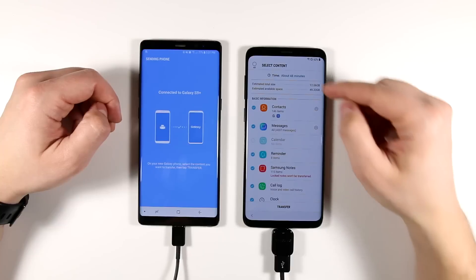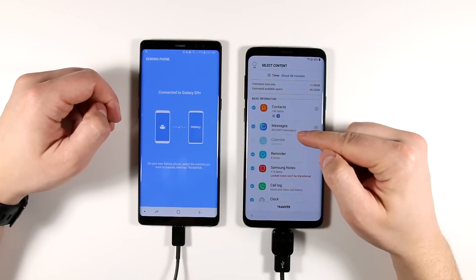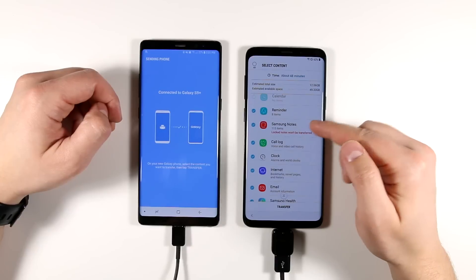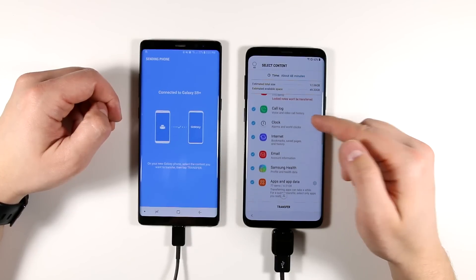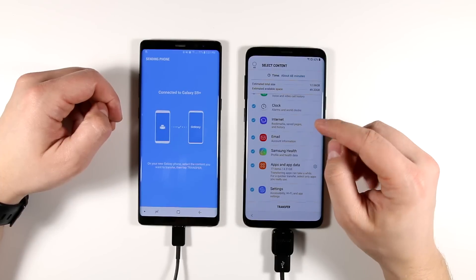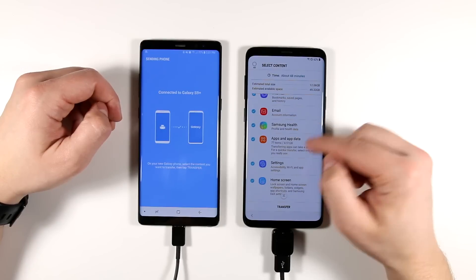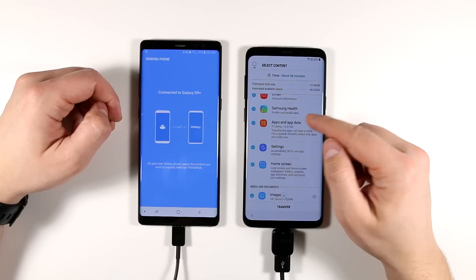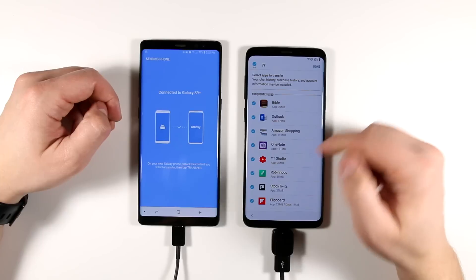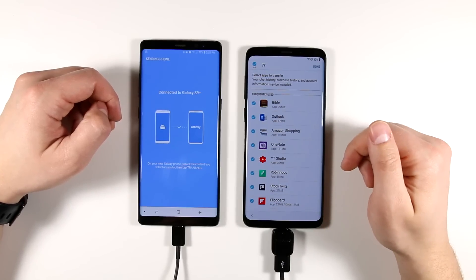It says it's going to take about 48 minutes for everything to transfer, including all 4,307 of my messages, all of my applications, contact information, reminders, Samsung Notes, call logs, alarms, and internet bookmarks. Everything from my internet browser history, email account information — so I don't need to log back into anything — Samsung Health data, and all my apps and data. If I tap the settings gear, I can select which apps I do and don't want to bring over.